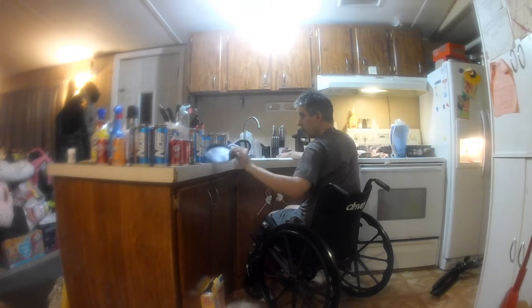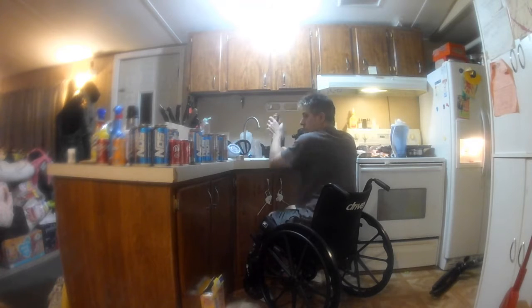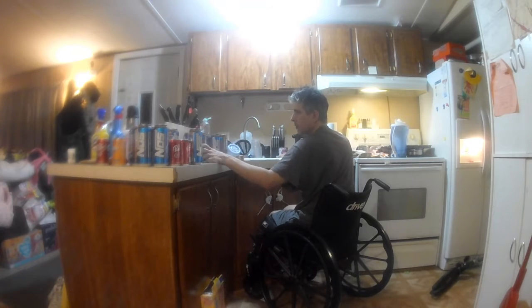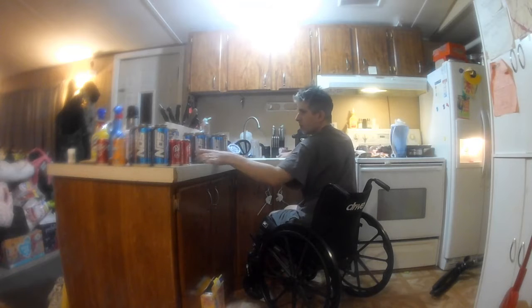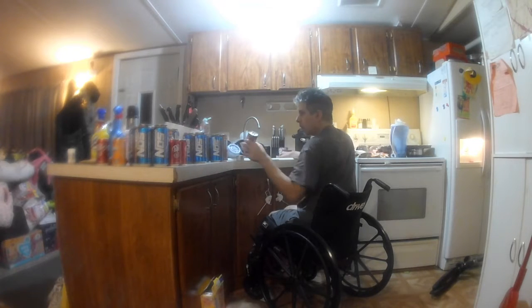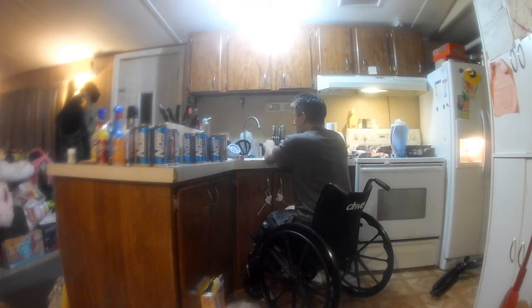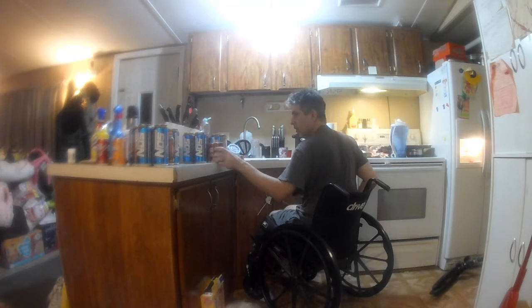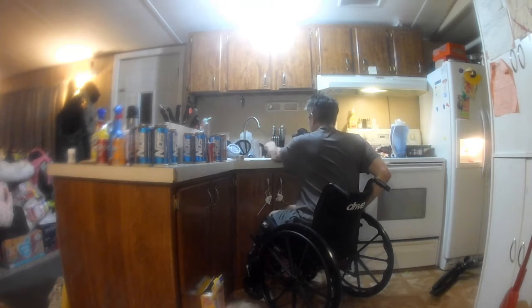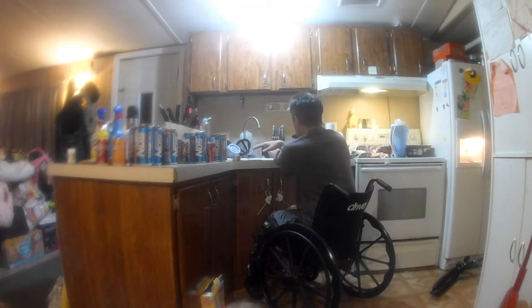This will take me a couple of minutes to do because there are quite a few cans as you can see there on the counter. One of the things that I do when emptying the cans is I also make sure that there's nothing sitting on the top of them, because that also contributes to splashback as I like to call it.